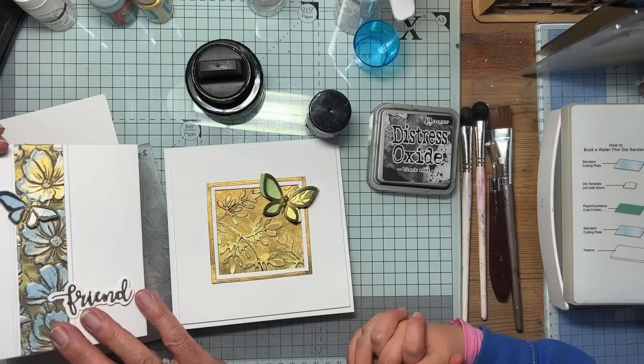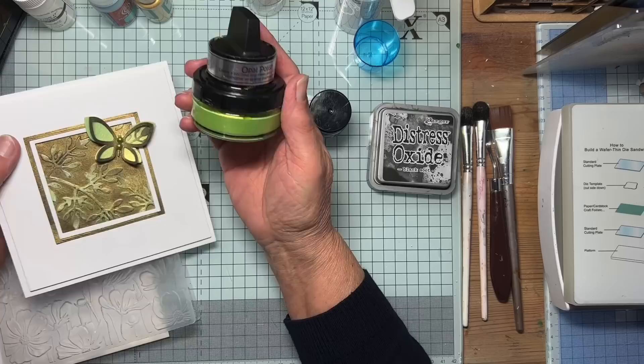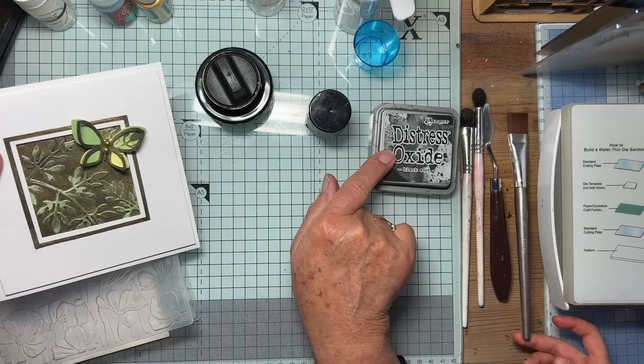The next one — I used Yellow Limes Opal Polish, but we didn't use an embossing folder. We used die cuts with a little black Distress Oxide added to it onto black card. So that was the second experiment.